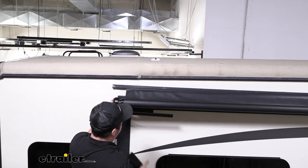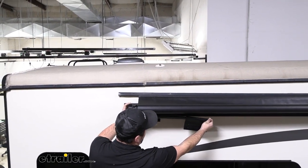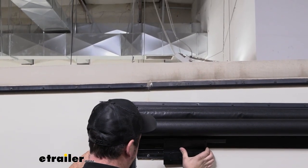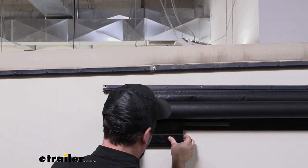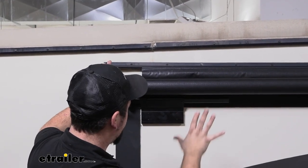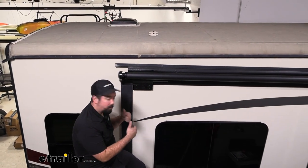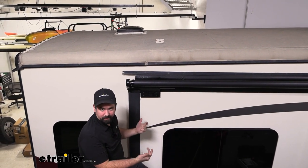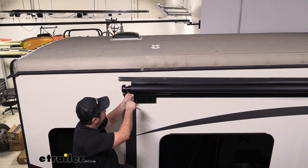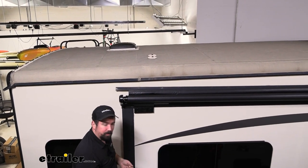Take the awning and roll it back a little bit to where our arms are going to be in place. Then take the bracket, slide it through the arm that we previously installed, put it into the channel, and slide it down to make sure it's aligned with the plate we installed. Do that on both sides — that's going to allow this to support itself, and then we can get our hardware in place. You have two height adjustments on each bracket — a lower and a higher one. Make sure they're identical on both ends, and raising it up a little is going to allow this to clear so it doesn't rub against the slide-out and burn through your awning.